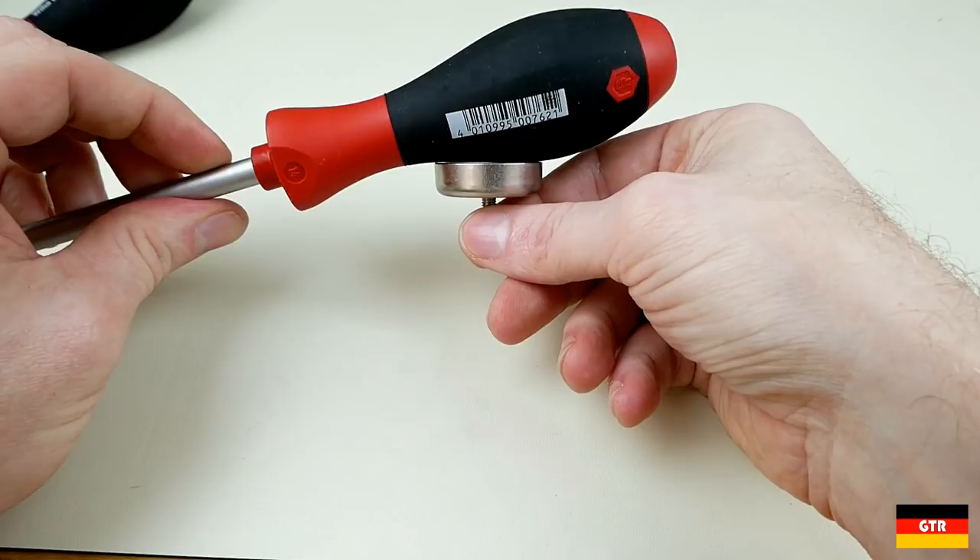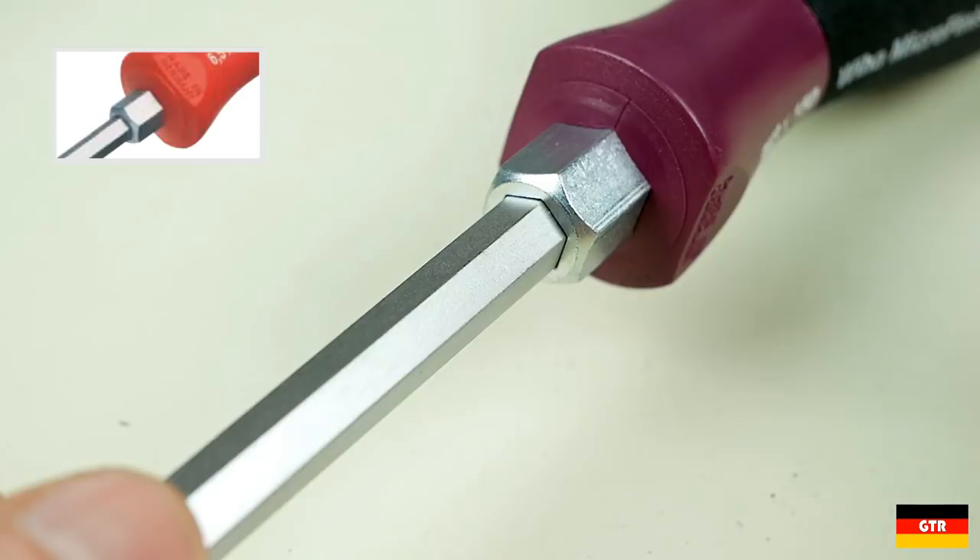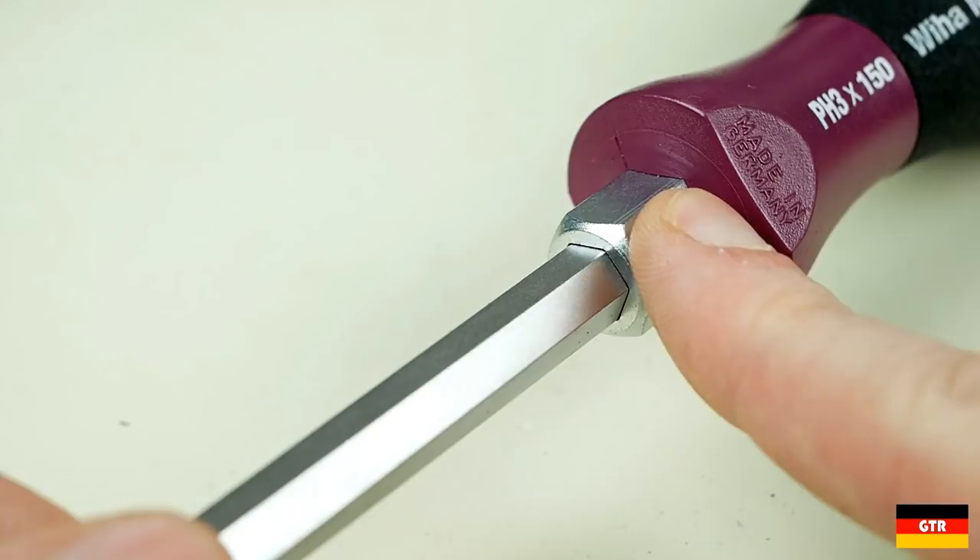Next would be the heavy-duty series, which uses a hex shaft along with a hex bolster nut on one end of the handle. I don't actually own any of this specific style yet.